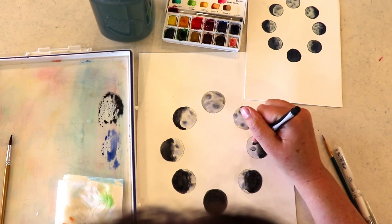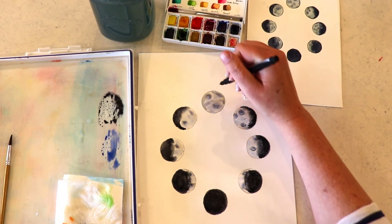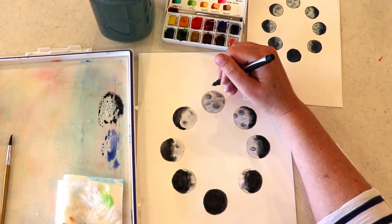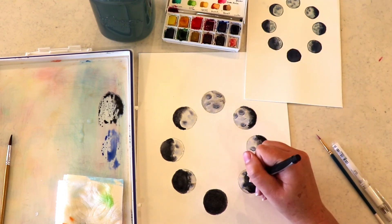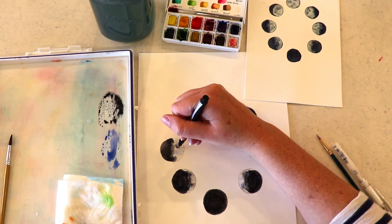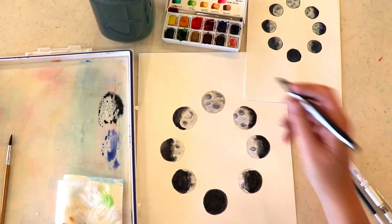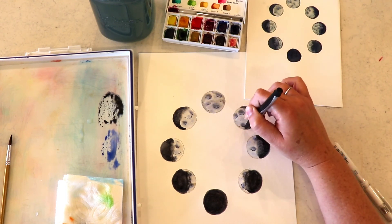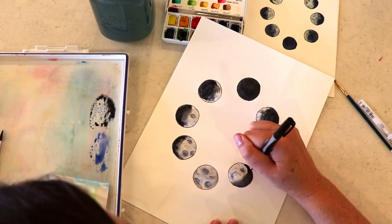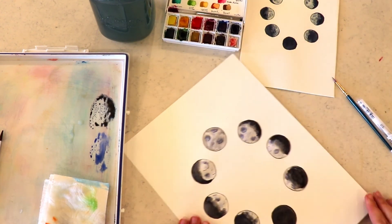Now I'm choosing to go in with a black Sharpie and just go to where those craters happened naturally and highlight those with my pen. You do not have to do this if you don't want to, but I like to add those lines. I'm going to each one of those little craters and adding to those, then quickly going through and outlining each one of the moons. And once we're finished with that, I'm going to call it done. Hope you enjoyed this one — go out and look at the moon tonight! Have a great day, bye!